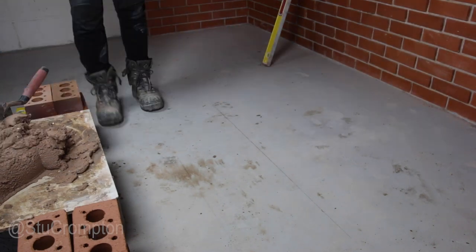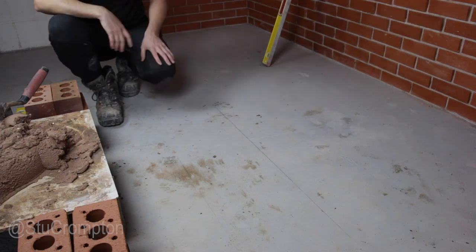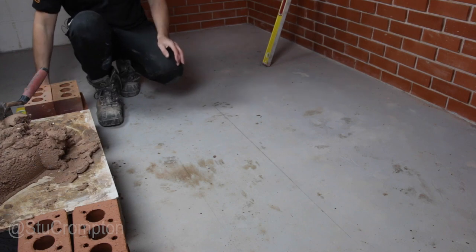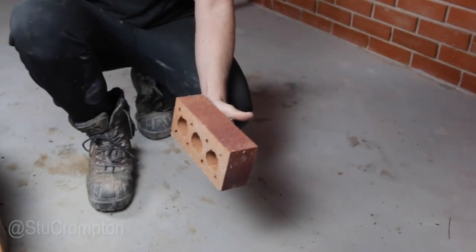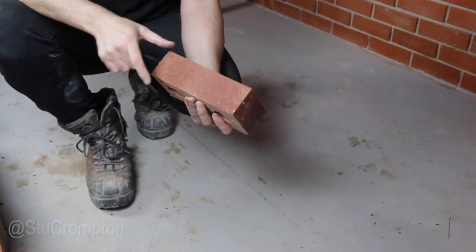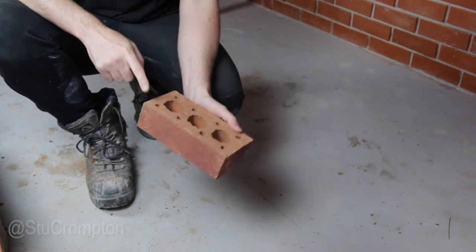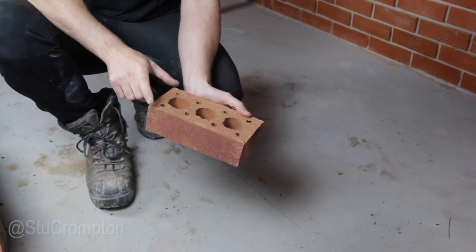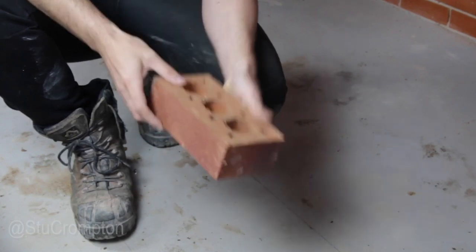Easy peasy. We're going to start off by laying four bricks and then we're going to eventually work it up to a pyramid. For this particular demonstration, we're going to use this type of brick — just a standard 65mm high, 215mm long, and 102.5mm wide. That's a standard brick in the UK; that's what we most commonly use on house builds.